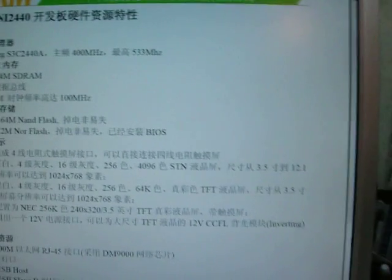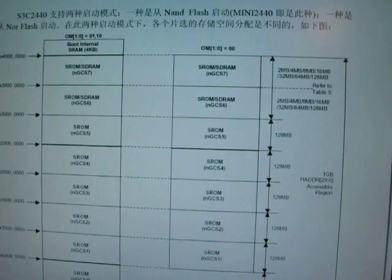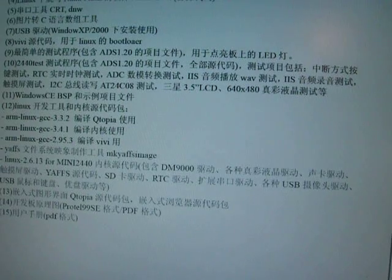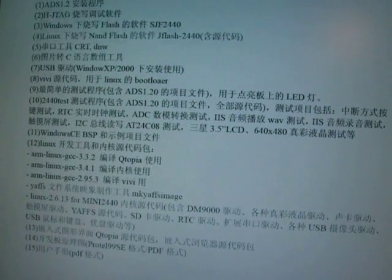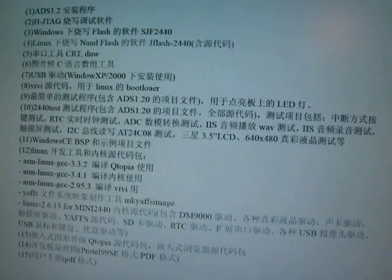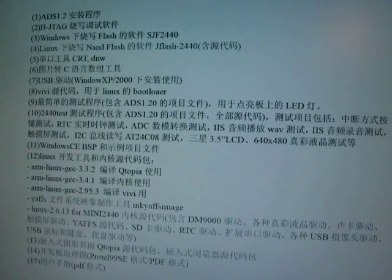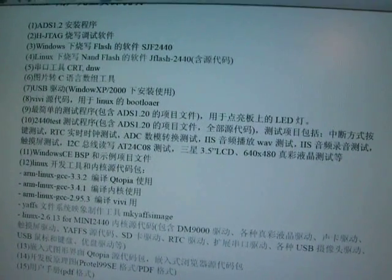I wish I knew what they were saying. It does come pre-loaded with Qtopia on it, and as you can see here — ARM Linux GCC — they give you a bunch of software on the CD, like a crack copy of Visual C++ for Windows CE. They give you a build of Windows CE, pre-compiled.